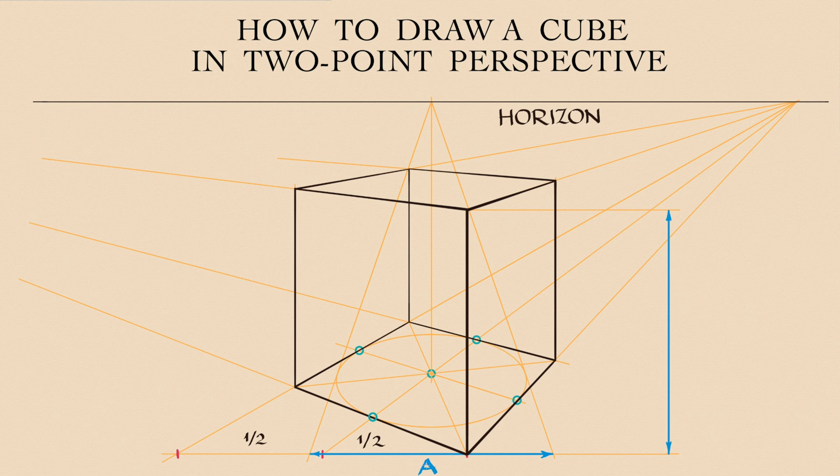There are also other ways of drawing a cube in two-point perspective, including my know-how methods, which I will show in separate videos.